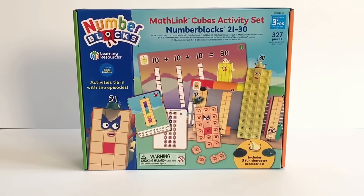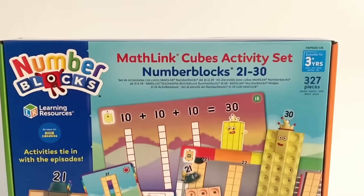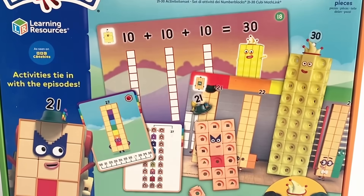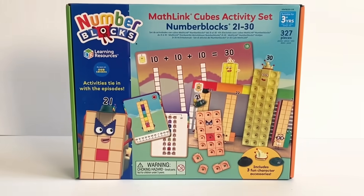Here is the front of the box and you can see that there are 327 pieces included in this activity set, so we can make all the NumberBlocks, and of course there are lots of cards and 3 fun character accessories.